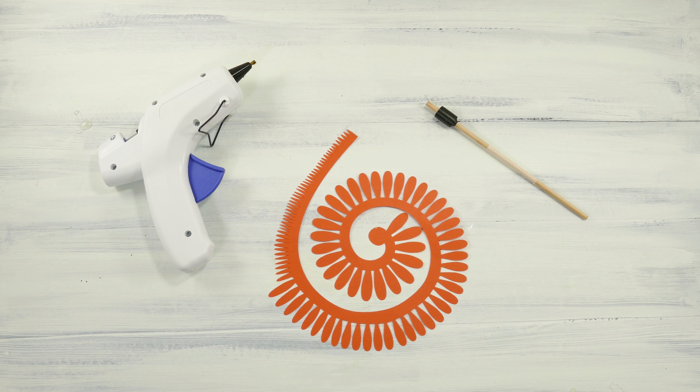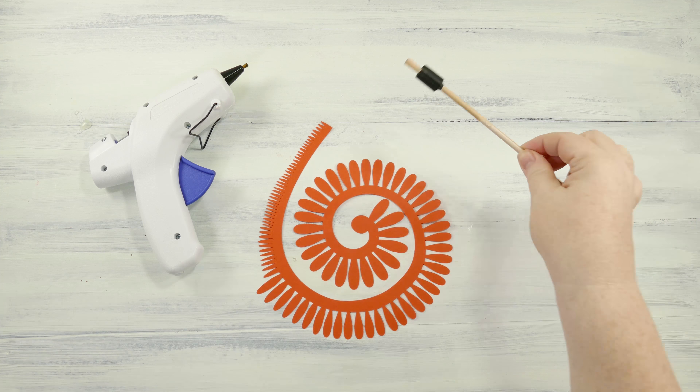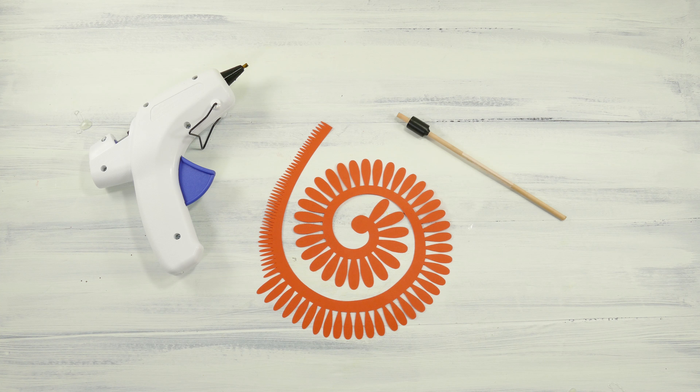And a hot glue gun, but you can also use regular glue, and a quilling tool. Now I have a tutorial on how to make a quilling tool inexpensively on my blog as well. It looks just like the one I'm using here in fact. So let's get started.